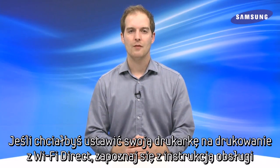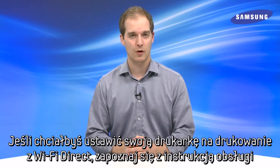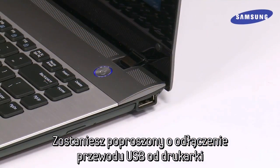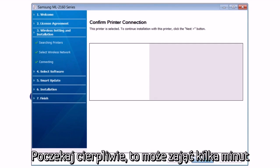If you would like to set your printer up for Wi-Fi Direct, please see our video titled Enabling Wi-Fi Direct on your printer. Otherwise, hit Next to continue. You will now be prompted to disconnect the USB cable connecting your printer to your computer. Do this and hit Next, and Setup will search to find your printer on the network. Please wait patiently, as this may take a few minutes.